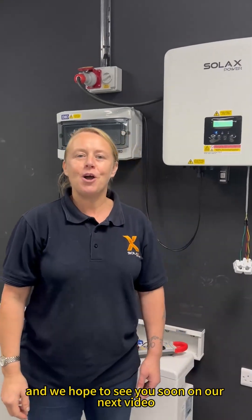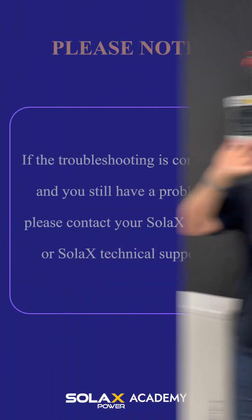Thank you very much for watching. We hope to see you soon on our next video. Bye-bye.